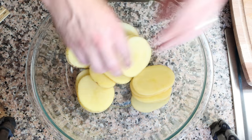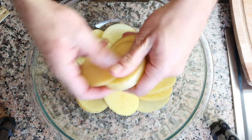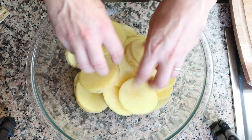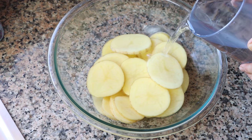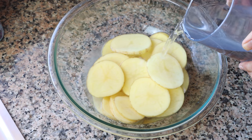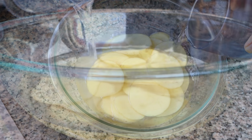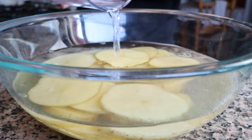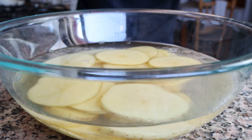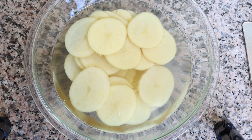Once all the potatoes have been cut, add them into a large bowl and fill it with cold water — just enough to barely cover the potatoes — and let them sit for at least 30 minutes. This is the most important step in this recipe. Letting the potatoes sit in the water helps extract some of the starch, which is one of the main steps that gives these potatoes that beautiful crispy texture when baked in the oven.